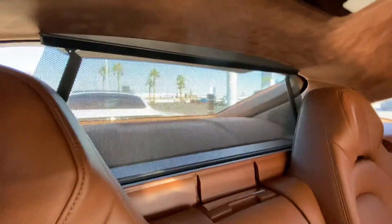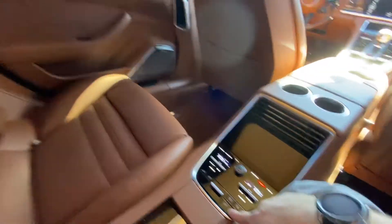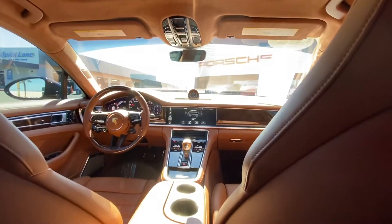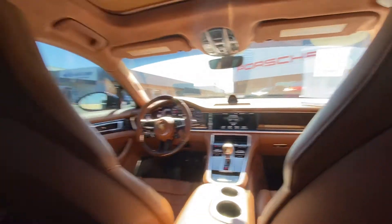For starters, this rear compartment can be controlled simply with this button right here, or with the PCM up front. You can also option it so that this will automatically lower if you put the car in reverse.